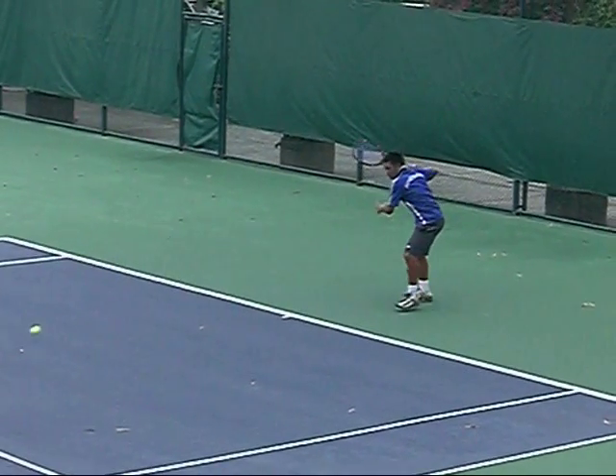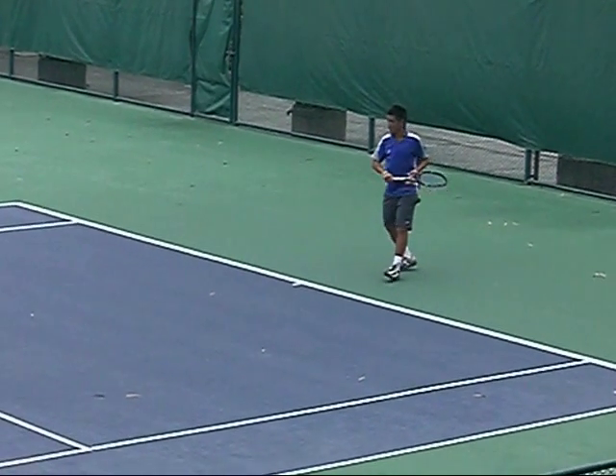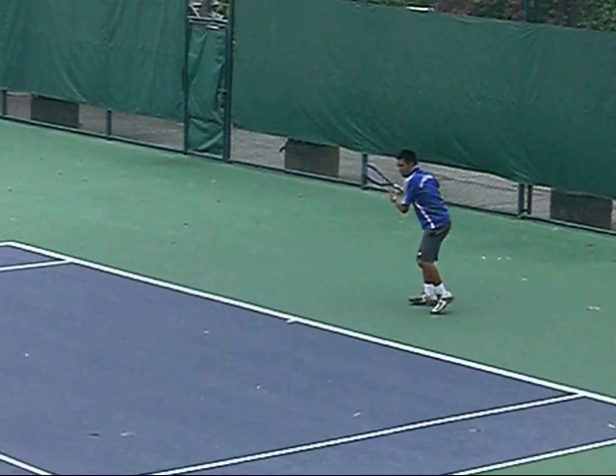This is a pretty modern forehand. When you're hitting the forehand, the more momentum you build up, the faster your swing will be. When you're doing this wrist action, you have to make sure you're using your whole forearm and not just snapping your wrist.